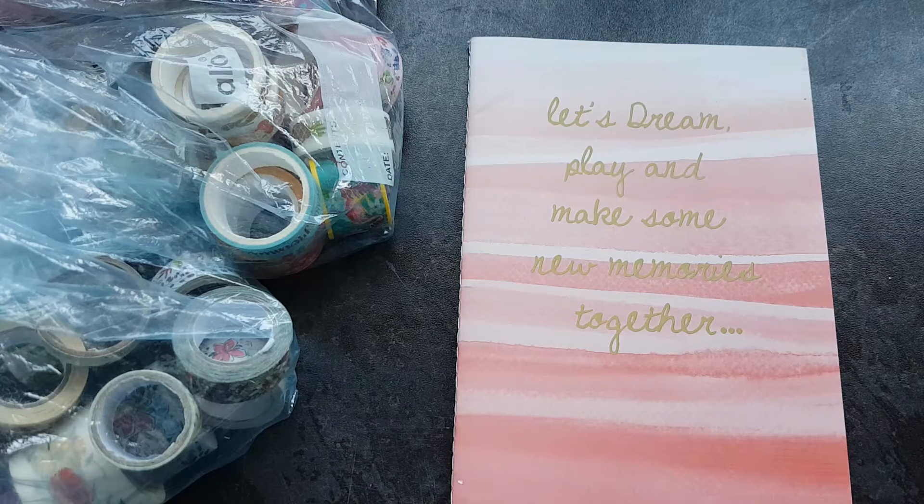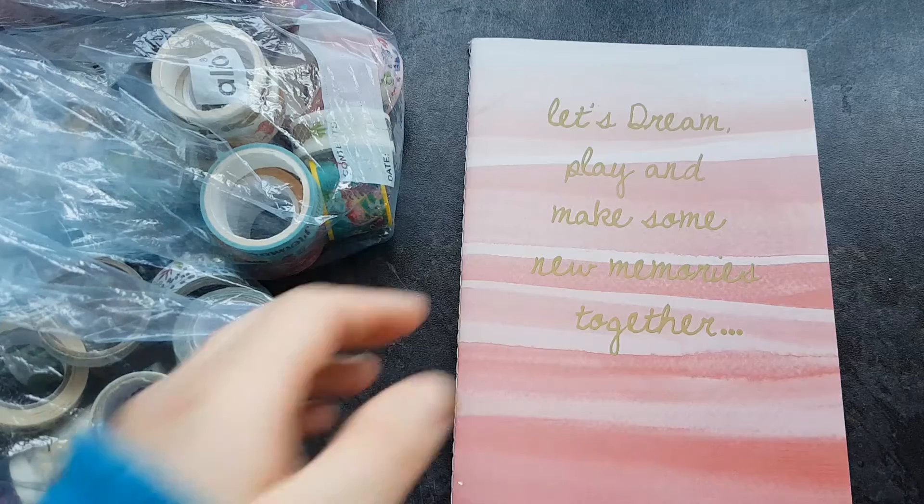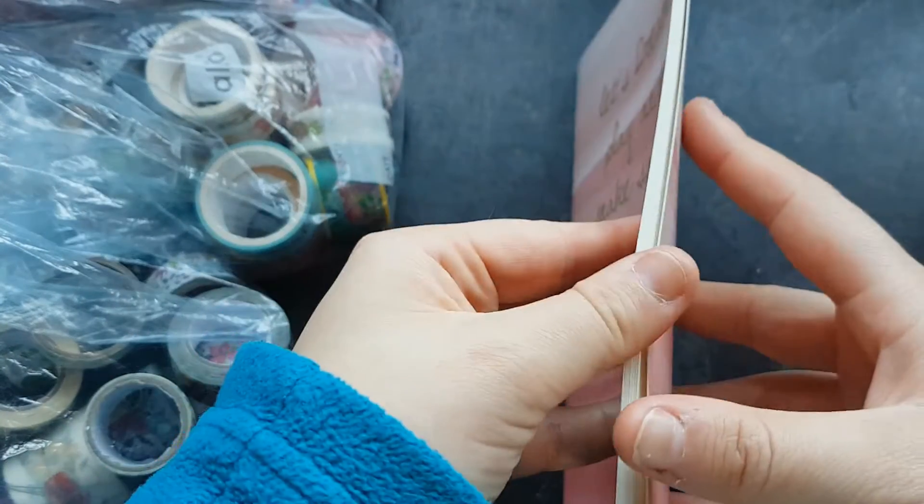I am going to show you all of my washi tapes. When I had a rough count up of how many I had, I had about 250 — that's quite a lot of washi tape. This is going to take quite a while, but I'm going to try and get them all into this notebook.